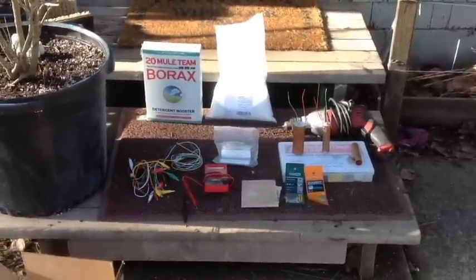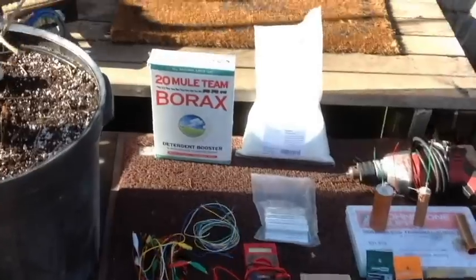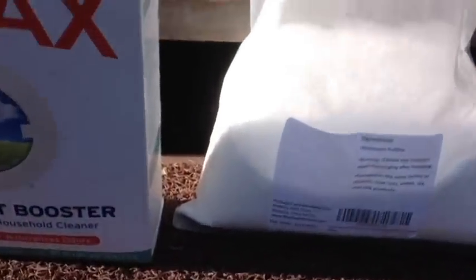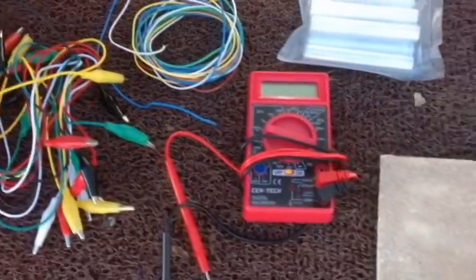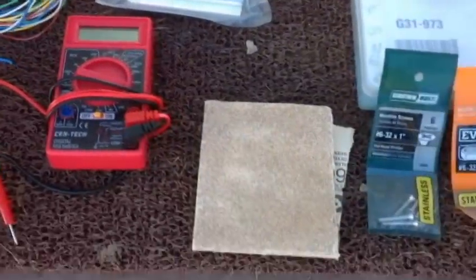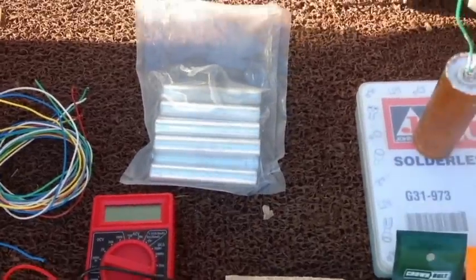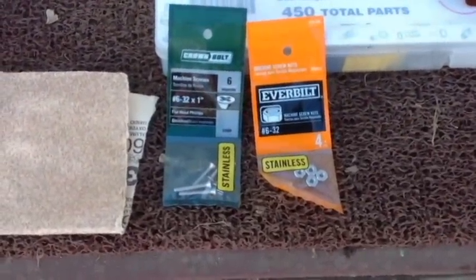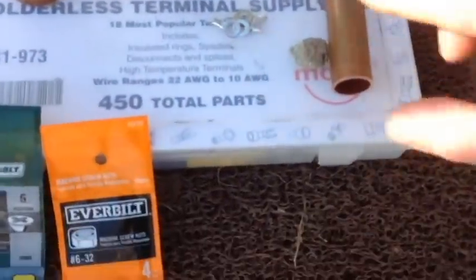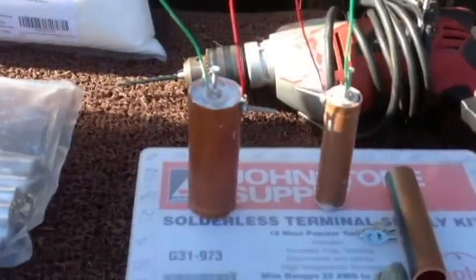Today we are going to be making some crystal batteries. Here are the materials you will need to replicate this: borax, alum (four pounds for about $18 off eBay), a drill with drill bits, some jumpers, thermostat wire, a multimeter that reads DC current, sandpaper, magnesium rods, stainless steel screws and nuts, iron pyrite (fool's gold), terminal ends, and three-quarter inch copper pipe.